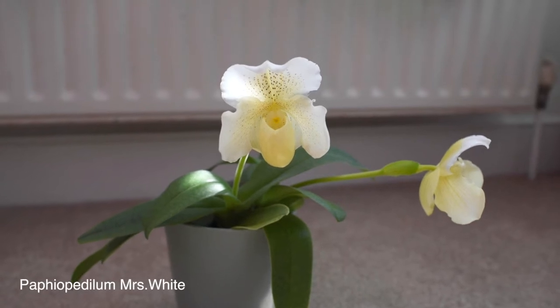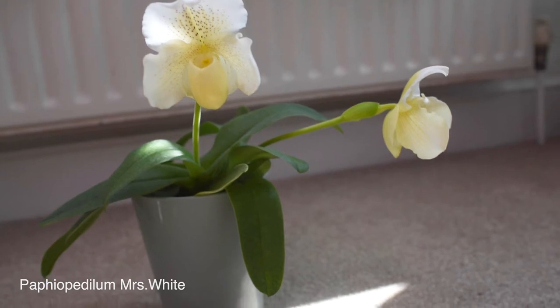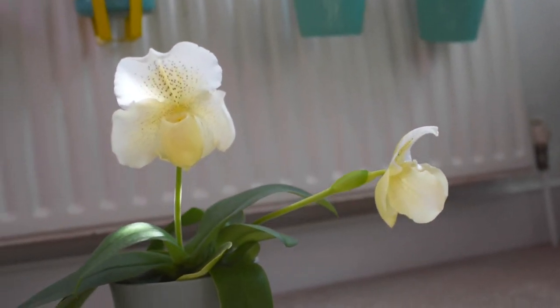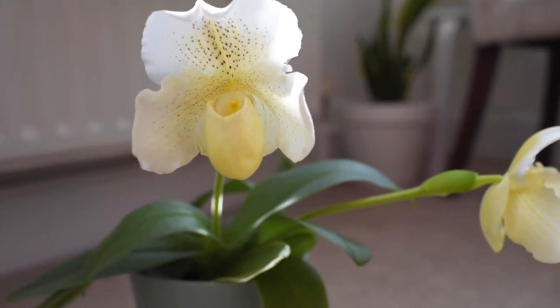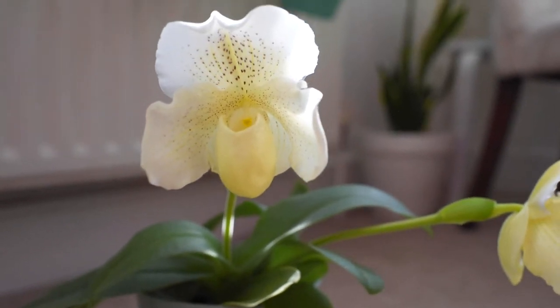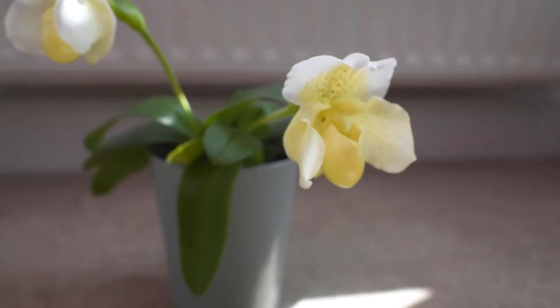To have beautiful blooms from your slipper orchid, keep an eye on its watering routine. These plants hate to become completely dry for a very long time. They are not drought-tolerant, so touch the soil or potting mix and check if it's evenly moist. When it starts drying out, offer some water. Unlike Cattleyas, which I let dry out completely before watering, I don't let Paphiopedilums dry out completely — they won't die if you forget once, but they hate being dry for long.